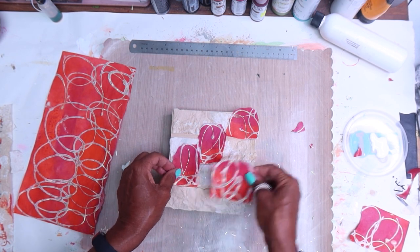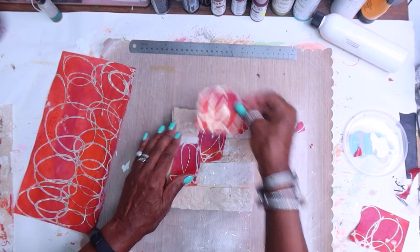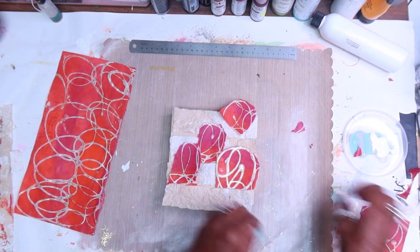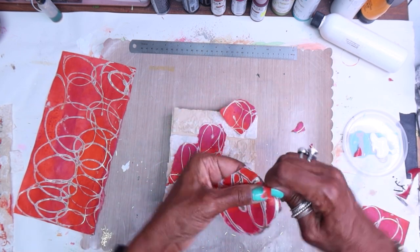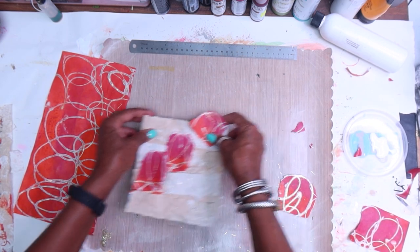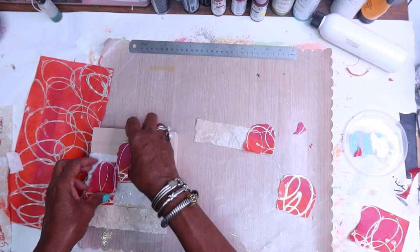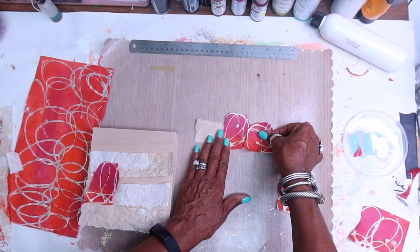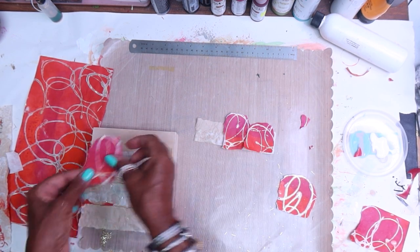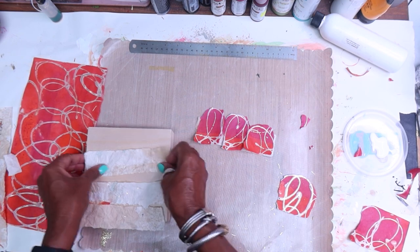Since we have these natural circles here we might as well kind of work with them. You'll see where I'm going with this. Let's make this edge rounded. Basically what I'm going to do is take each of these strips and kind of overlap these patterns — so it's going to be something like that.